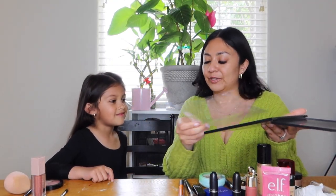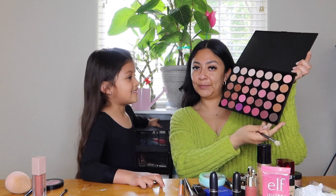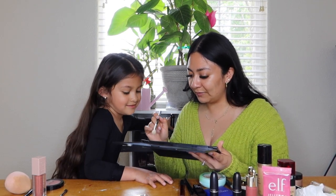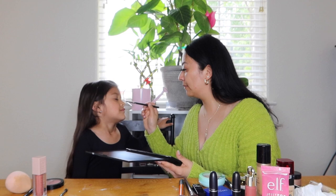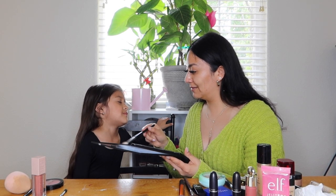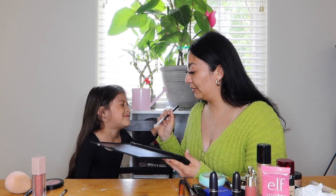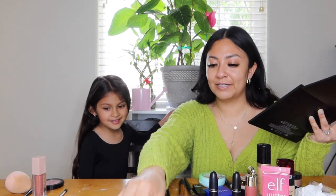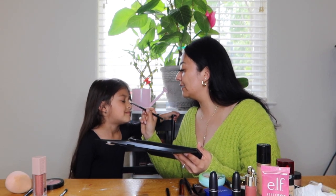What color would you like for me to do your eyeshadow? I want this one. We're doing the pink one and then we're gonna put some glitter. Okay let's start off with this one first — then we go to the pink one. Close your eyes, like that. I'm gonna get a TikTok start. Do you like doing TikTok? Your mom helps you? Are we gonna do TikTok today? Say open your eyes — oh, we're still gonna do some more colors.